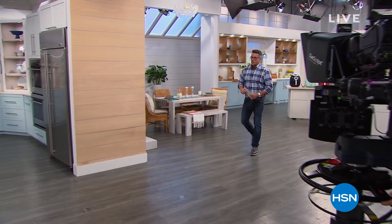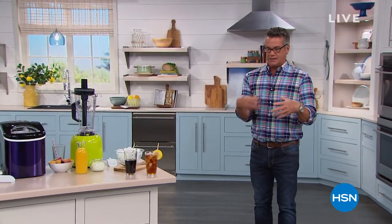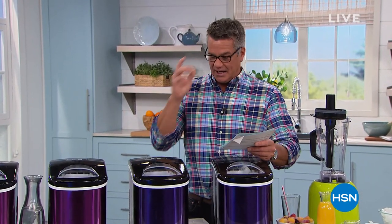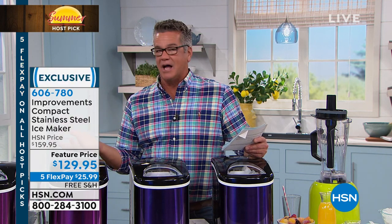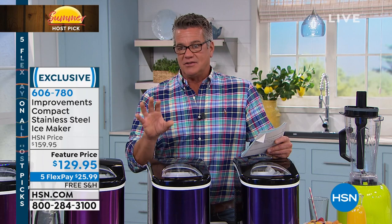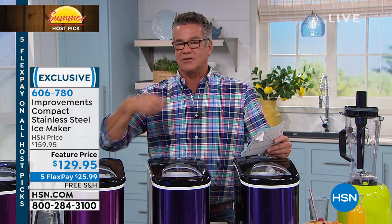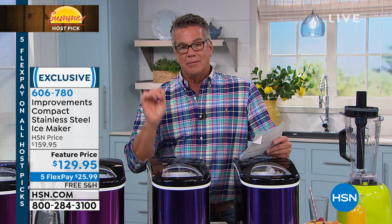Summer is here, so one of the things you're going to need is ice for your drinks. Maybe a lot of you have an ice maker in your freezer that you keep waiting on. Wouldn't it be nice if you could make your own ice — not just in your refrigerator, but with an actual ice machine? I had one installed in my house years ago — it was $3,000. But thanks to improvements, we have that now. This is the one that will make 26 pounds of ice in a day. You just put ordinary water in here and it starts making ice immediately.